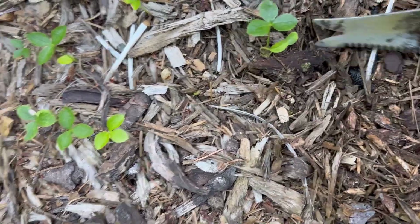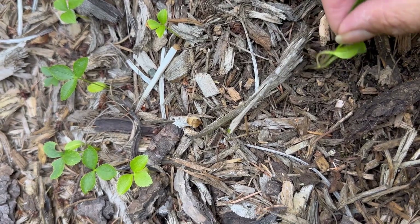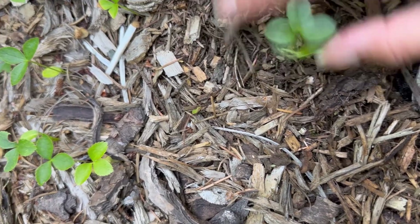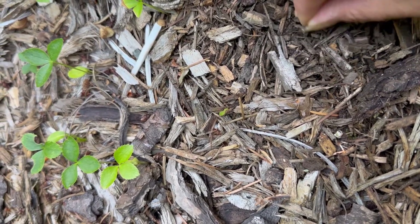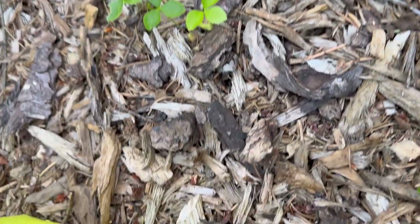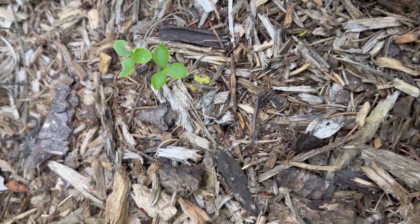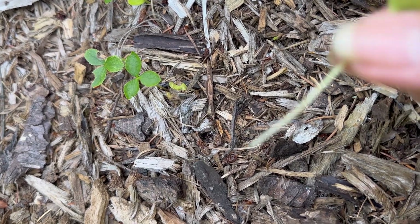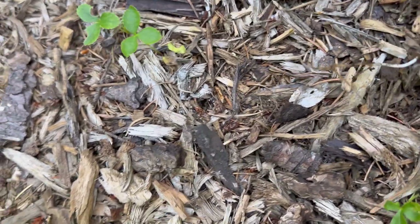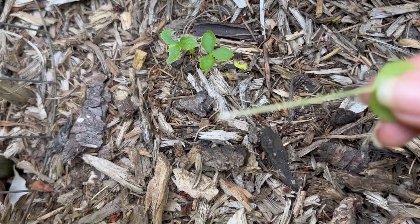Just make sure you're not pulling from the top of the leaves. Put your hands almost touching the dirt, then wiggle a little bit to get all the roots. Some of them you're not going to successfully get all the roots — sometimes the roots are really tight or there's mulch holding on to the root.